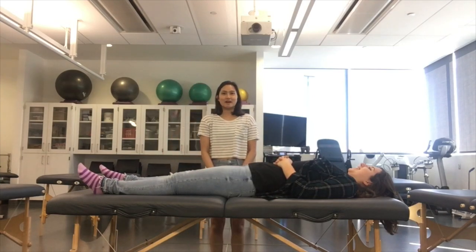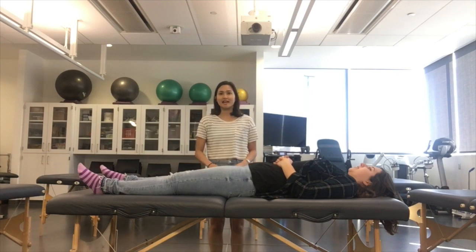This test is positive if the patient feels a soft or mushy end feel, and additionally the anterior translation of the leg is about 2mm in comparison to the uninjured leg and 10mm overall in total anterior translation.